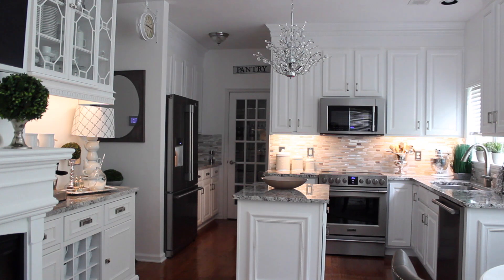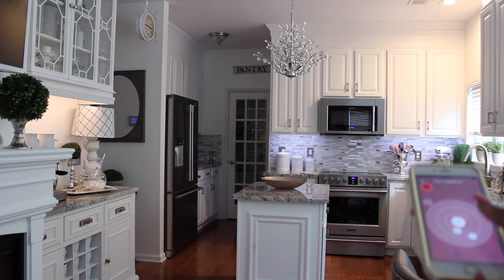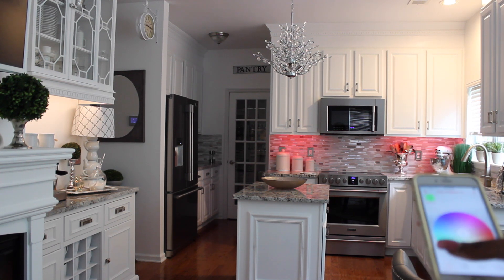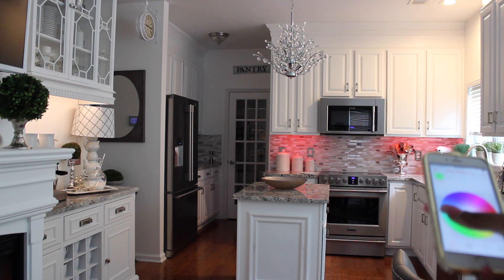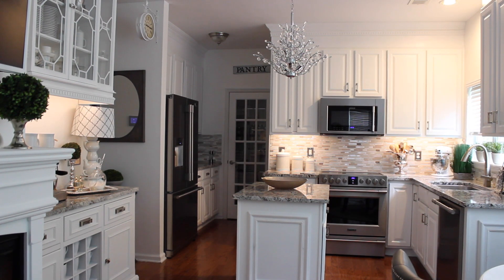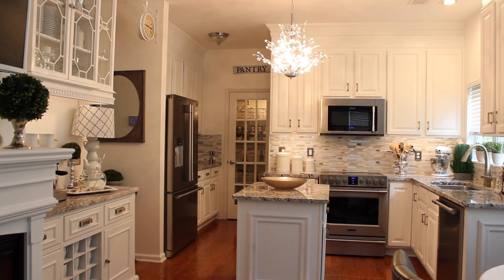Under cabinet lighting really adds so much to my kitchen — it functions well and I'm so happy with it. I've dealt with under cabinet lighting before and not been happy, but the Osram Lightify brand was so easy to install and is great quality. I can adjust it for Christmas colors, task lighting while cooking, or warm relaxing light at dinner. I hope you found this helpful! I'll put a link in the description box below. Please let me know if you have any questions, and I'll see you in the next video — this is Nikki saying goodbye.